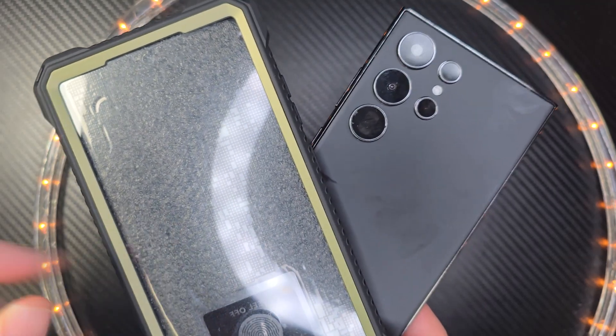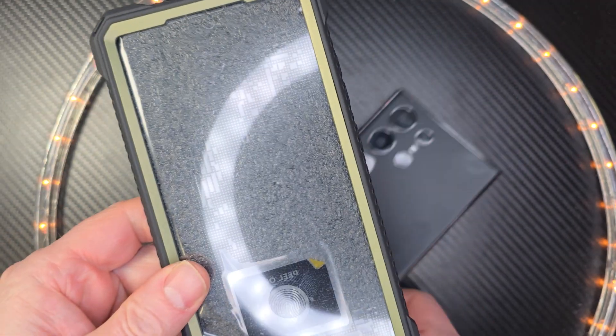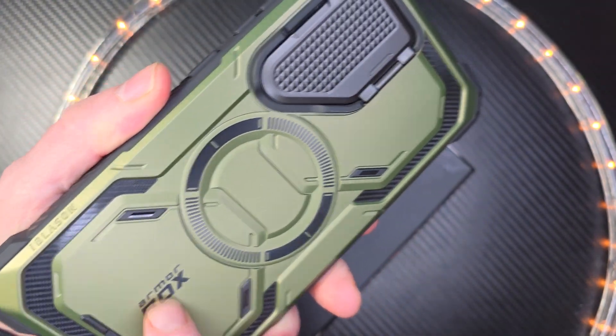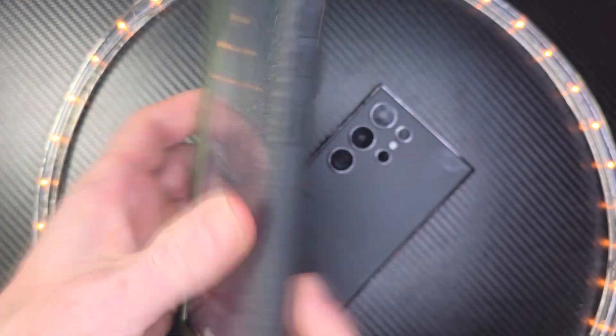Hey, welcome to the show. This is one of my favorite cases right here. This is the iBlazon Armor Box. Take a look at this — one heck of a rugged phone case.